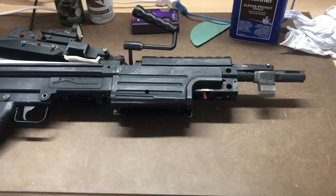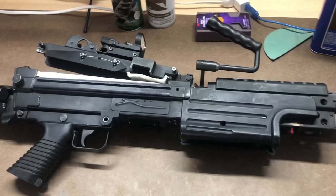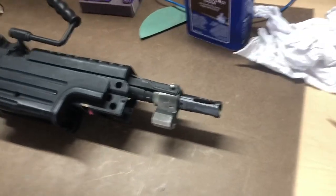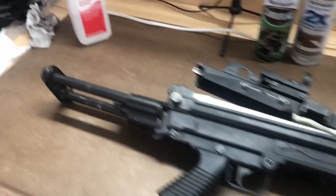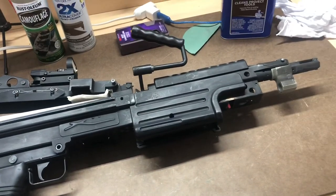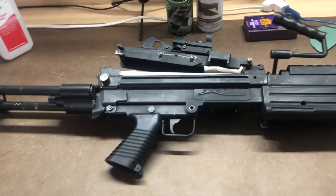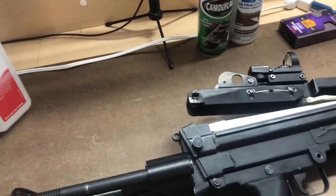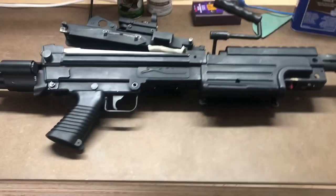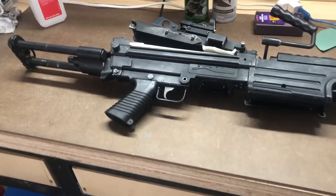I see so many posts about people worried about painting their guns — should I do it, should I not? If you want to do it, just paint your gun. It's an airsoft gun, and it's so hard to mess up. You can't, really, because you can just strip it down and throw paint over it — you can even paint over a bad paint job. I've done tons of paint jobs and it's honestly so satisfying. It gives you your own little custom thing and really makes the rifle yours. Don't be afraid to paint your rifle.